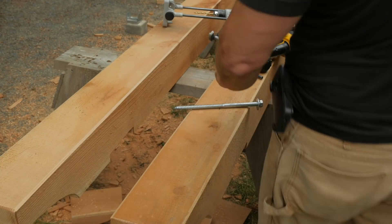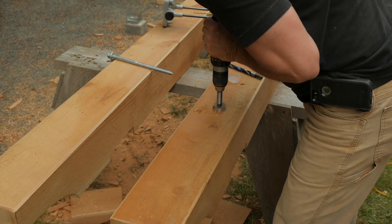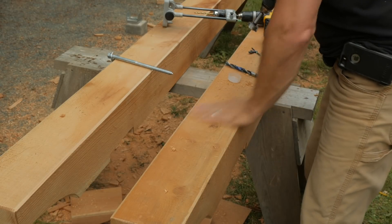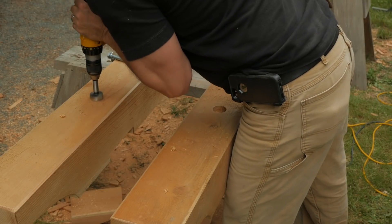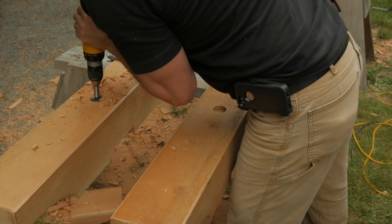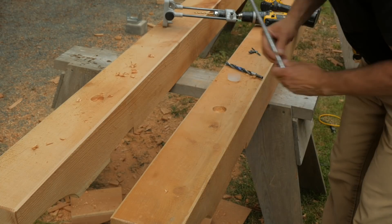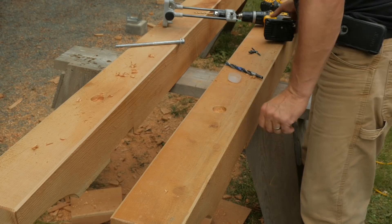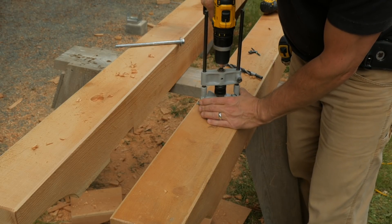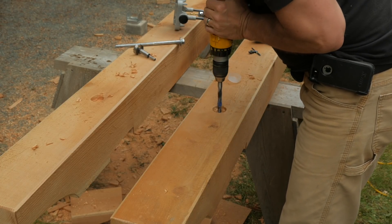The beams attach to the posts with a long lag bolt. I'll countersink the head with a Forstner bit, then drill a pilot hole straight and square with a drill guide, then finish with a bit slightly smaller than the bolt's shank.